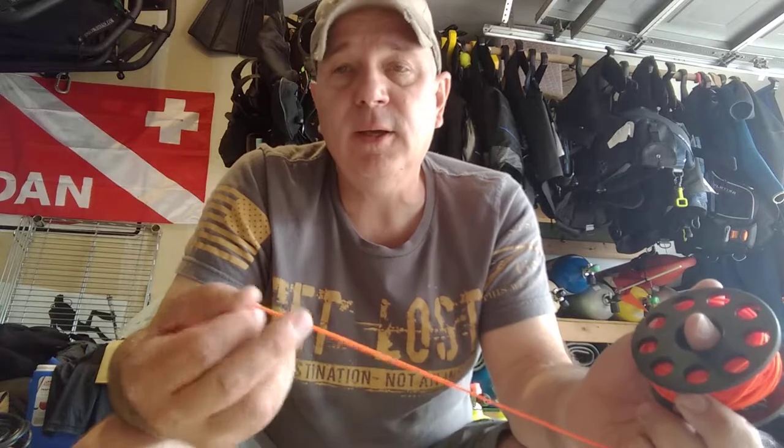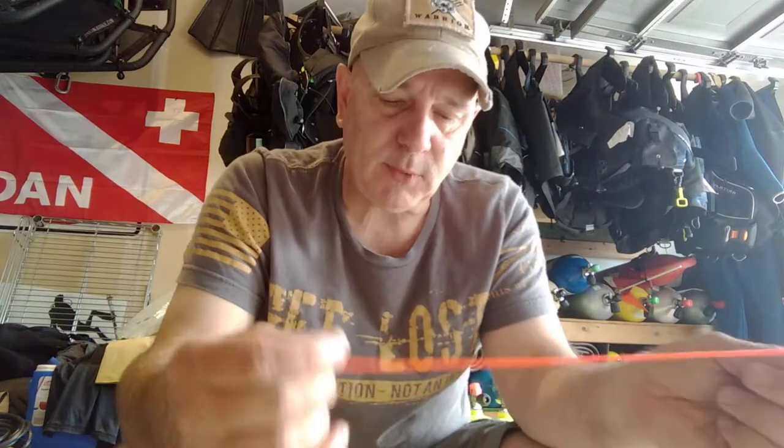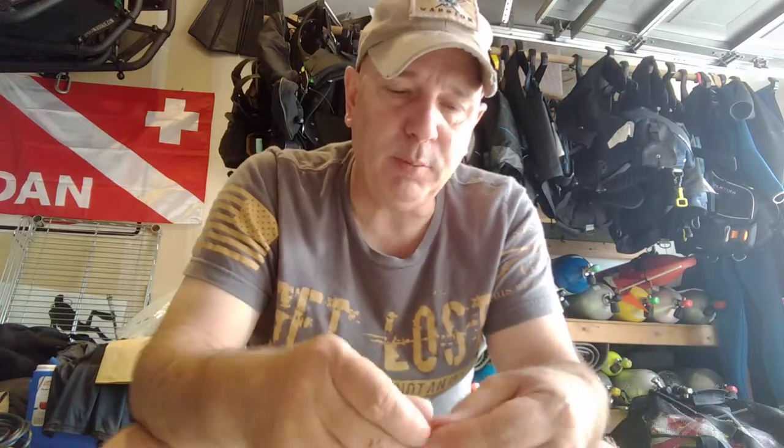For my advanced diving, we do between 10 and 15 dives, and a lot of those are using either the finger reel or a combination of the finger reel and a compass to do a lot of their taskings.